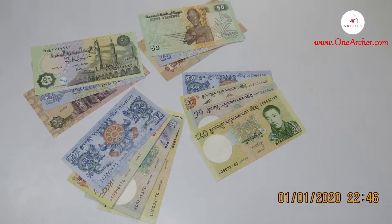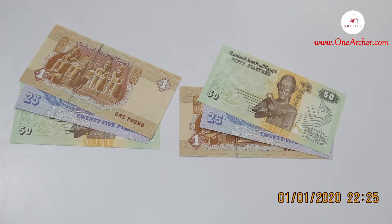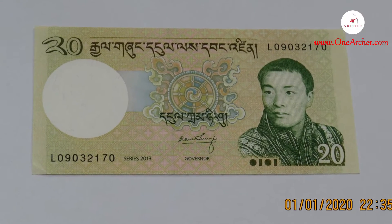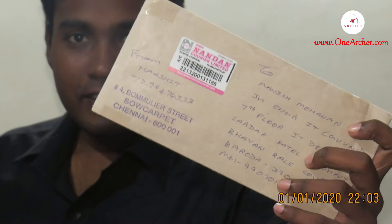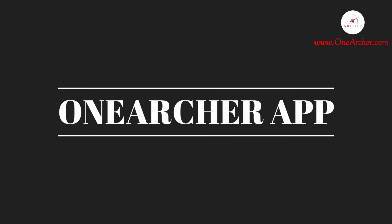Hello YouTube. Today we are going to unbox these beautiful currencies — one from the land of furrows and pyramids, and another from the Buddhist kingdom in the Himalayas, Bhutan. Welcome to oneachar.com where you are about to learn something new.